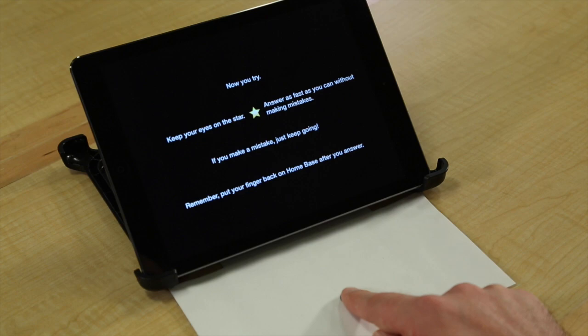Keep your eyes on the star and answer as fast as you can without making mistakes. If you make a mistake, just keep going. And remember, put your finger back on home base after you answer.